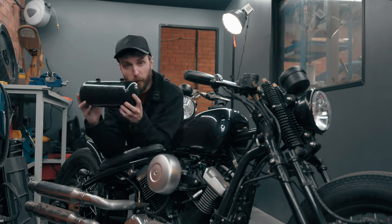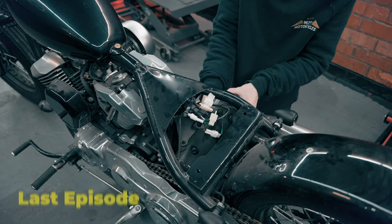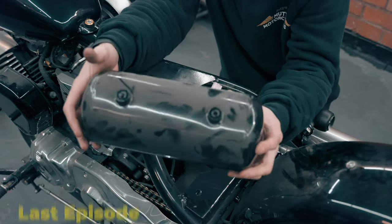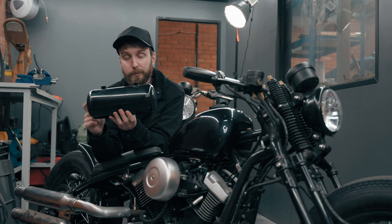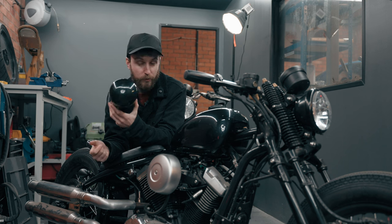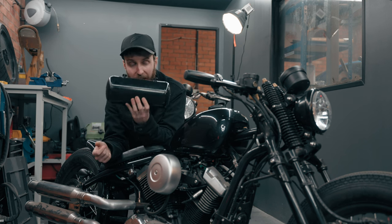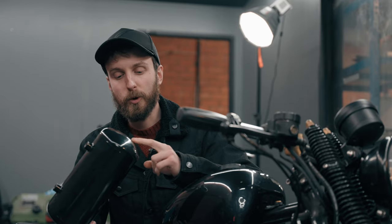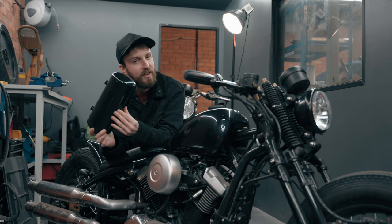In the last video we pulled off this pointless oil tank-looking thing. I'm going to plan on putting a battery in here — if you can use what they've already put in place, which has no purpose, and make it have a purpose, then we're only winning. Let's get this thing cut open and see what's actually inside.